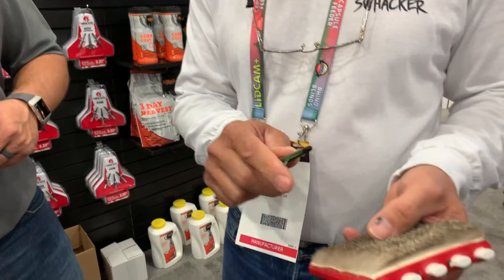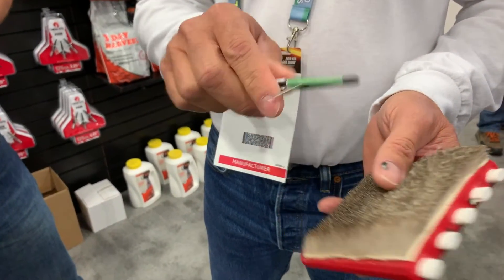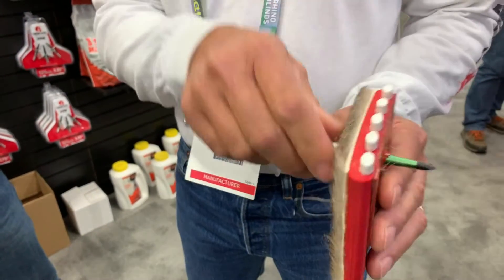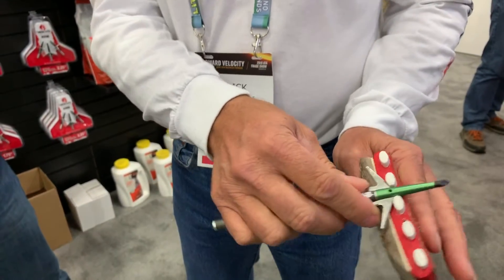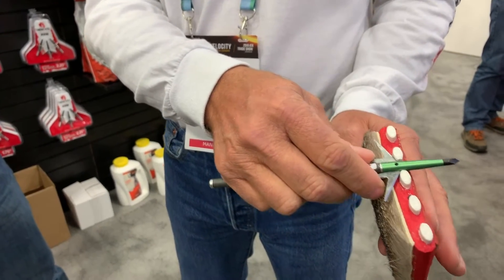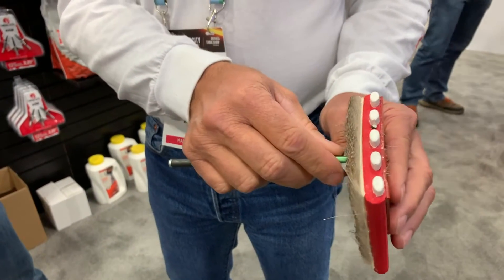The main difference with a Swacker broadhead is all the other broadheads on the market are opening on the hide — you hit a deer and it opens right there, trying to go through. So your broadhead is actually trying to cut the ribs just to get into the lungs. With our delayed blade opening — and this is why it works so well on elk — you're going to go through and the wings are going to cut open.